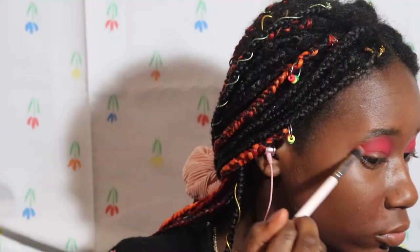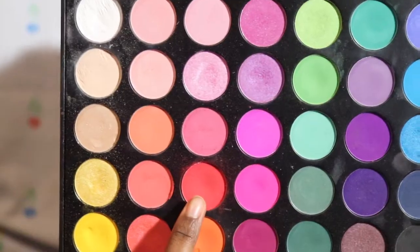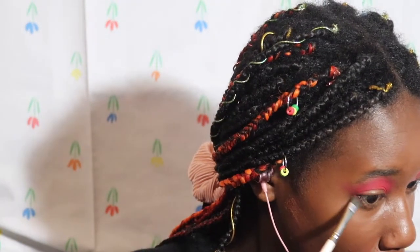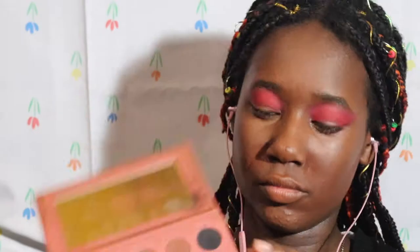This is supposed to be like a Krampus look, as you can tell by the title — like Krampus' wife. So I wing that out and I take the red shade again and just sweep that at the outer part of my lower lash line.